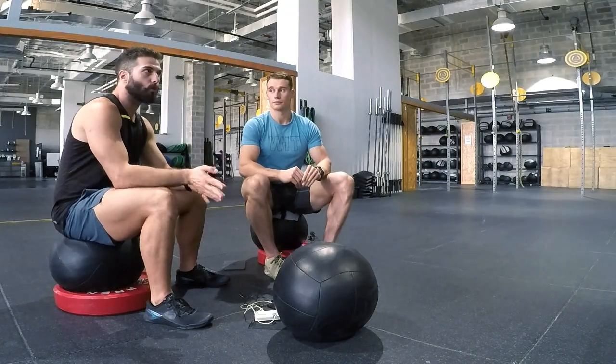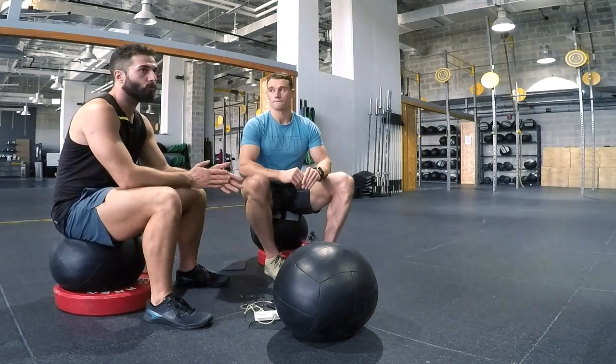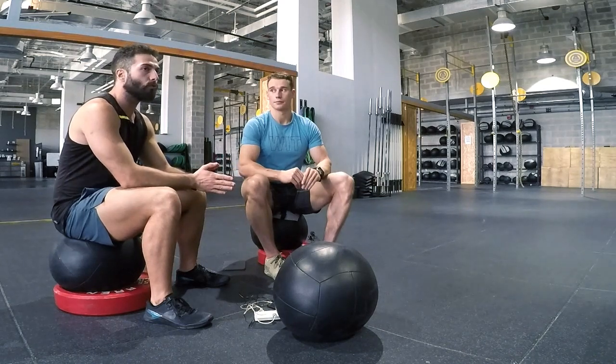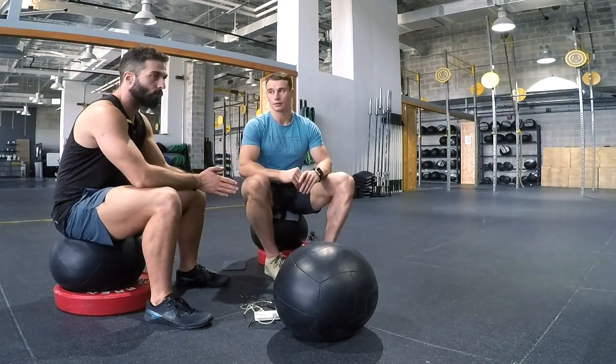Take whatever is your strength and use it to your advantage. Whatever is your weakness movement, try to manage it differently — perhaps in a different rep scheme than you would usually do — just to make sure that you're sustaining your energy level throughout the workout. The last topic we're going to talk about, which is the most important one, is the mental approach for each workout.